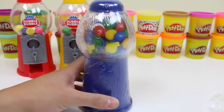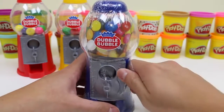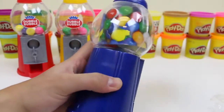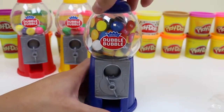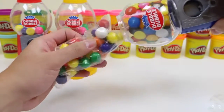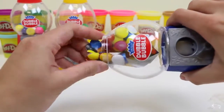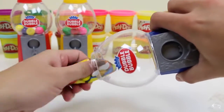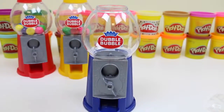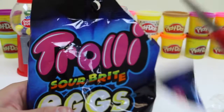Time to check out our final gumball machine — it's the blue one! Move that to the side, peel the wrapper. I'm gonna be chewing a lot of gumballs! These decoratives and I have been battling all day! For this machine, instead of putting in gumballs, I decided to put in one of my favorite candies, the Trolley Sour Bride Eggs! Give this video a thumbs up if you like this candy too! Just pour it in!